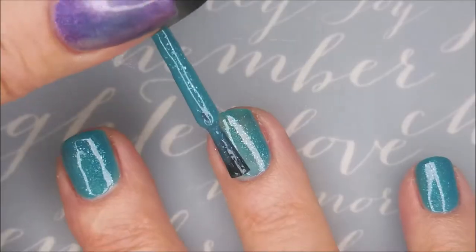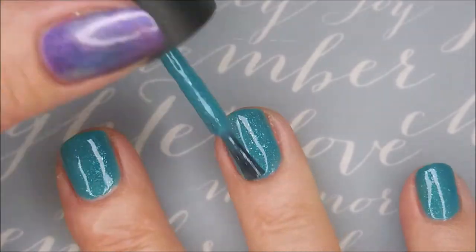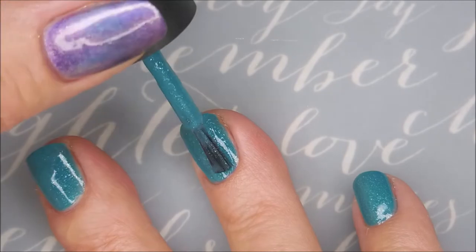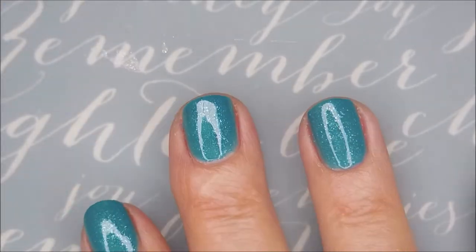Hi, Woody. How you doing? Cleaning up my teal mess. Here we go with our second coat of Teeling Power.